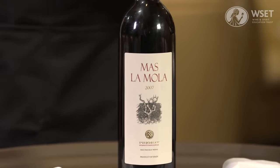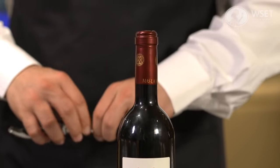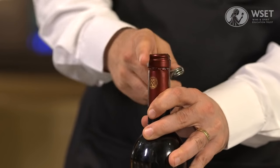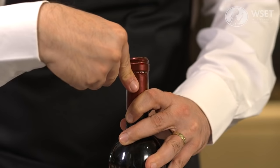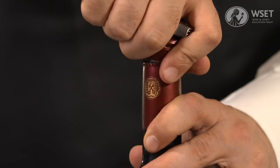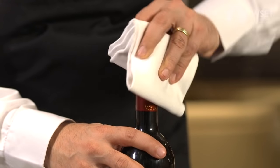When opening the wine, it is best to use a side table or guéridon. First, using a waiter's friend, remove the capsule.